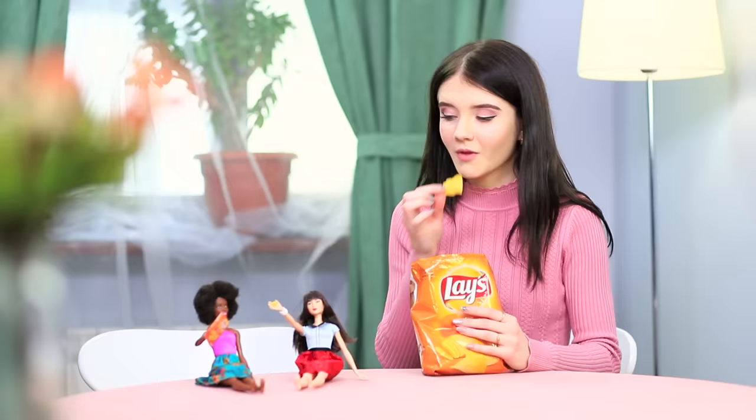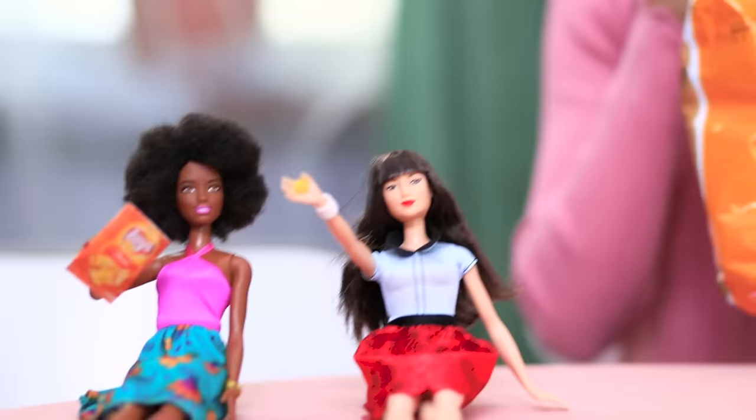They love snacks just as much as real people do! The sound of their happy crunching gives Christy a brilliant idea! To appeal to a very serious person, you need to give them a very serious task!